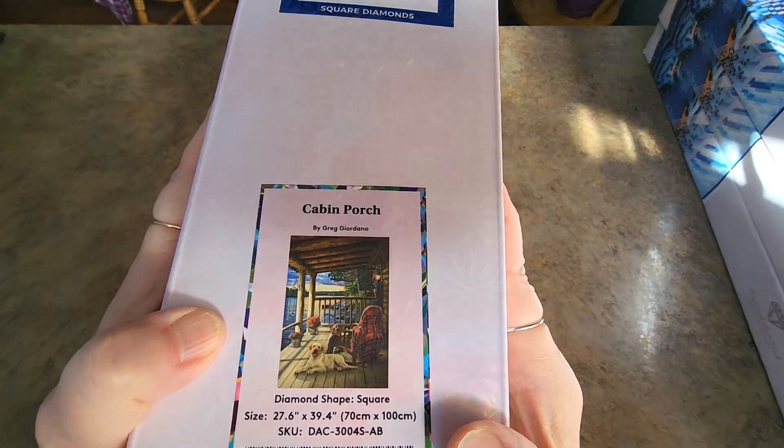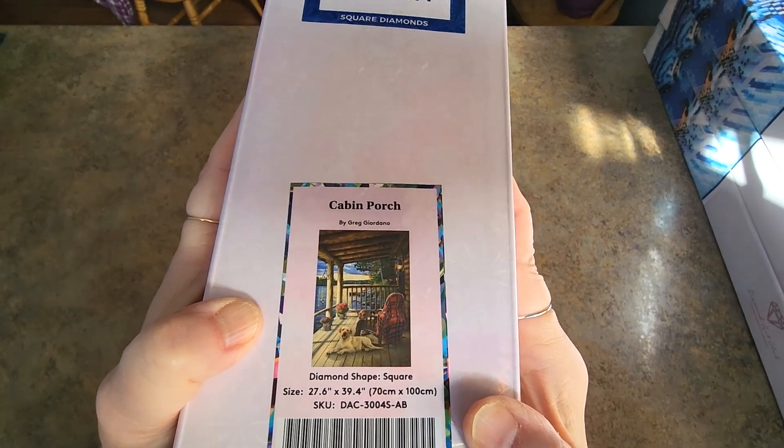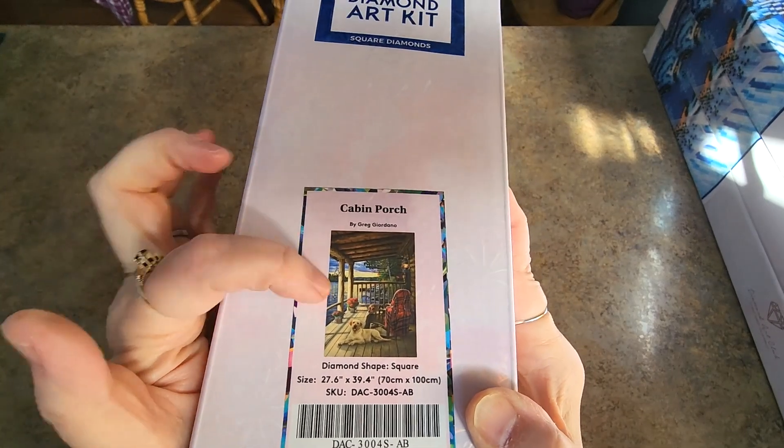This is Cabin Porch by Greg Giordano. 70 by 100 — this was a sneak peek. It's beautiful, I love it. I've seen somebody working on that one. It's lovely.